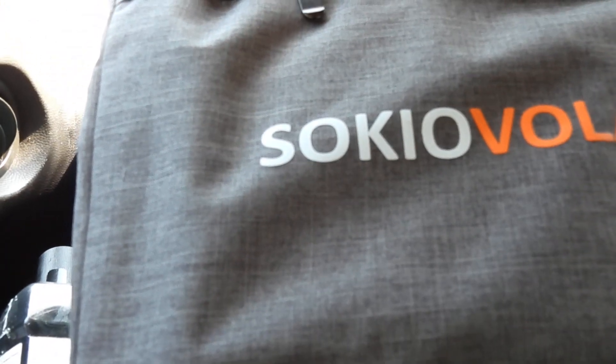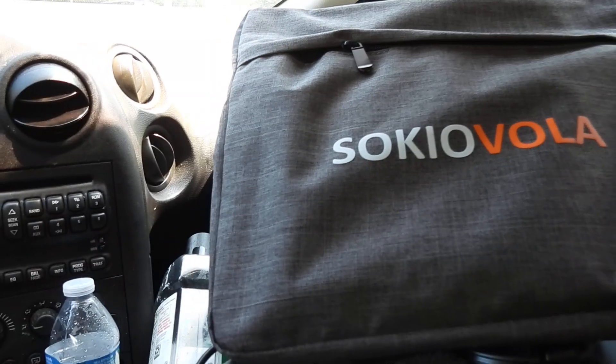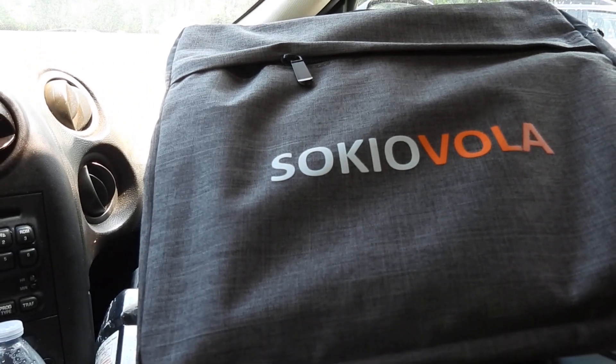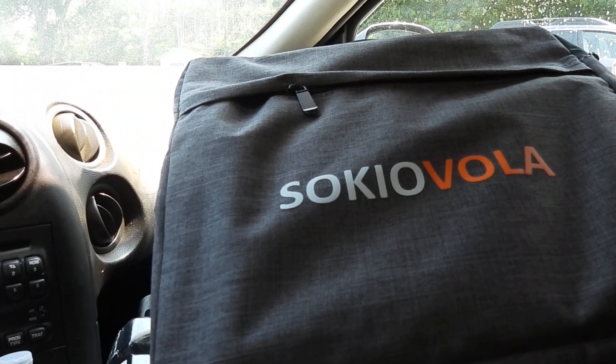I didn't measure it or anything, but I'm sure it probably said in the description when I bought it. I got it on sale for a lightning deal — 130 bucks, not too bad for a 120-watt solar panel.